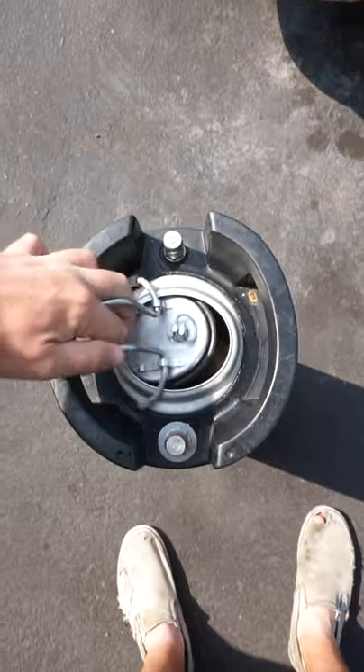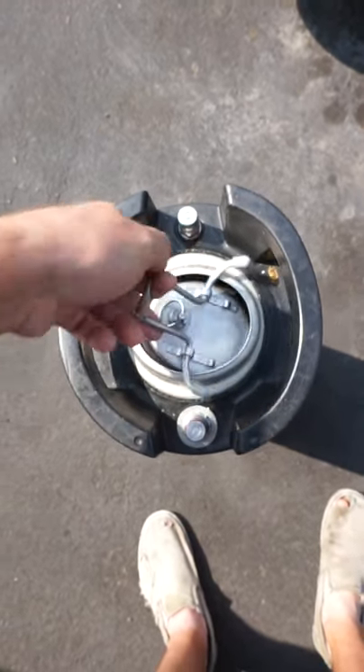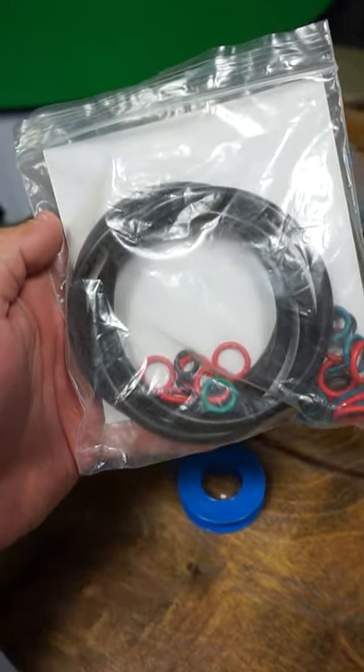If you do have a leak, it's most likely coming through the lid of your corny keg, since it comes on and off the most. Put pressure in these when checking for leaks. Sometimes it's not a leak — it's just because I haven't secured the lid properly or I need to turn it around. Still a leak? Replace it with a new gasket. Congratulations, you just got smarter.